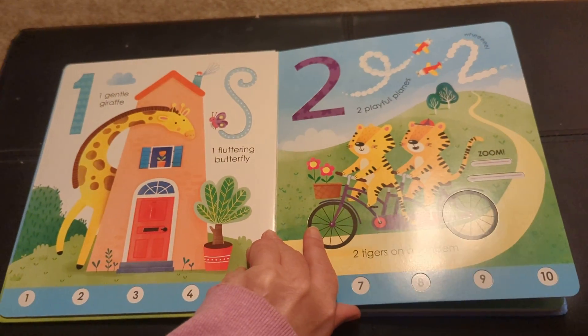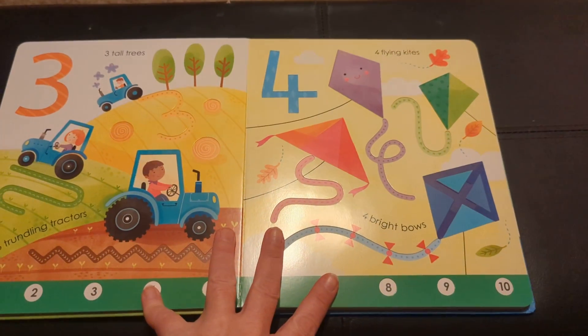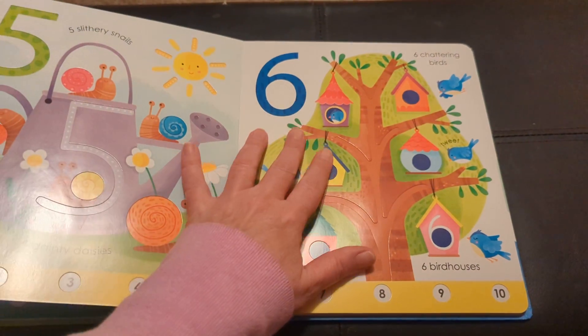And then it's a regular number and word book. So really cute — lots of textures and feelings on the page.